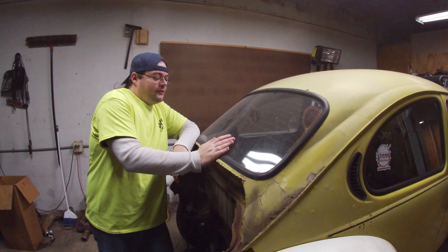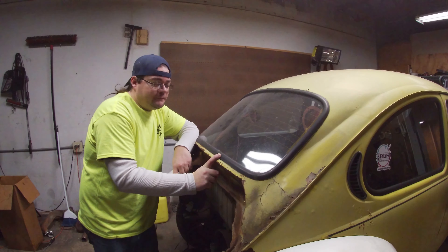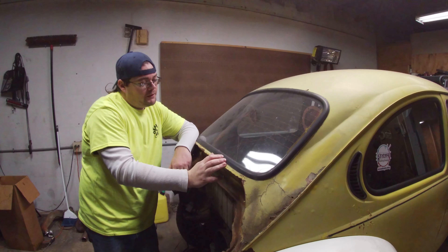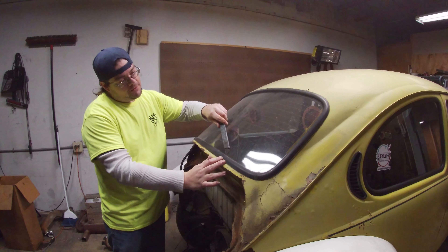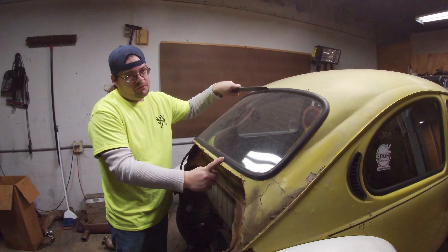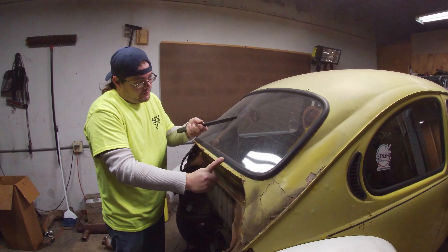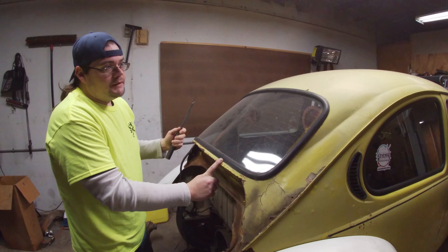One thing I've learned about these old Volkswagens — these rear seals are not savable. The best thing to do is go ahead and cut them out and buy a new set. They're like $60 for all the windows: the front, the rear, and the two sides — not the doors. What we're going to do is take our seal knife, run it along the inner edge, slowly peel this up, and try not to break the window glass. You can probably buy another one, but if you have one and it looks good, let's try to save it.